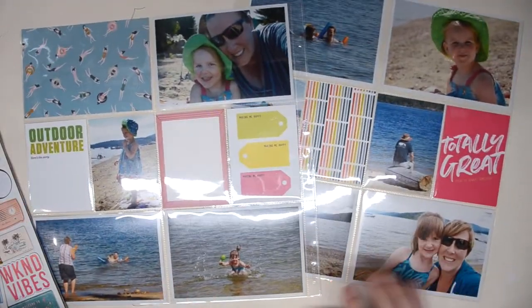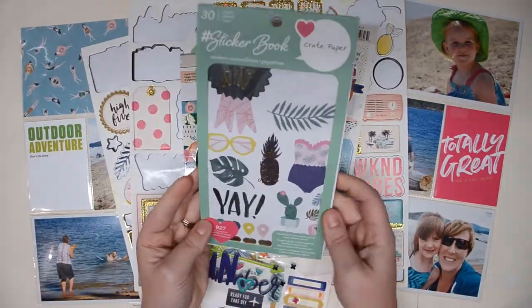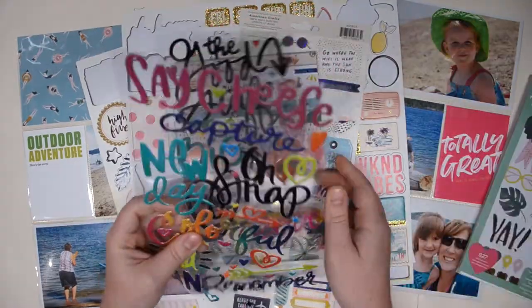Hi there, it's Christy here with another Project Life Process video. This is the second in a series documenting some vacation photos from a trip we took to BC this summer.